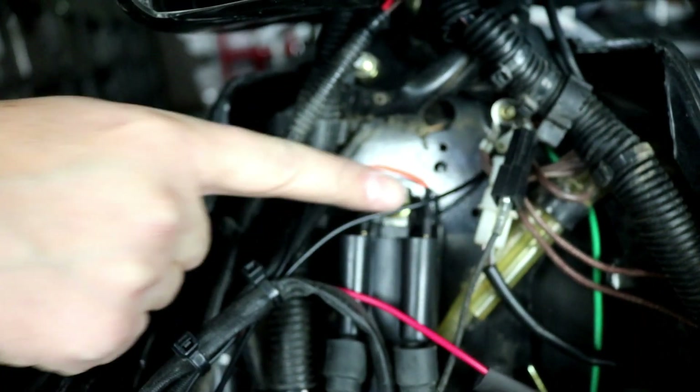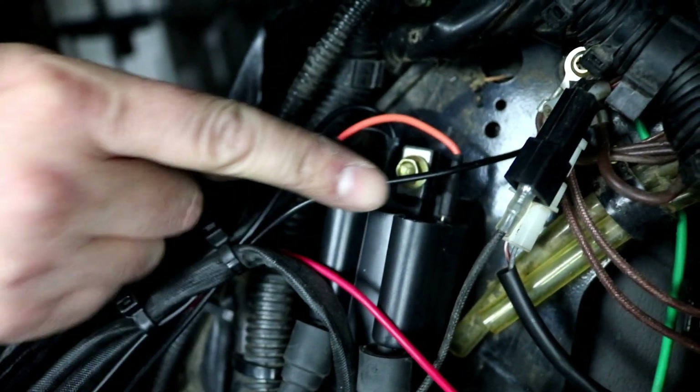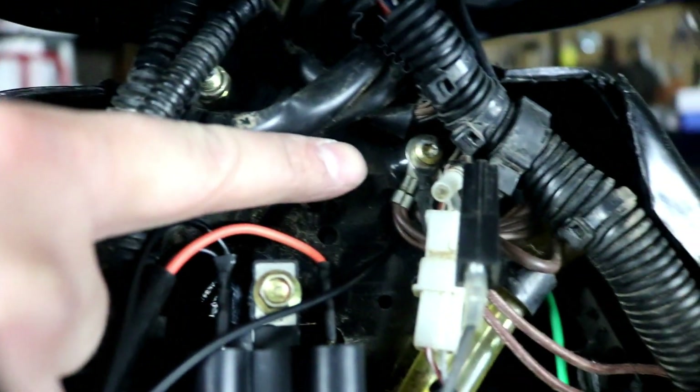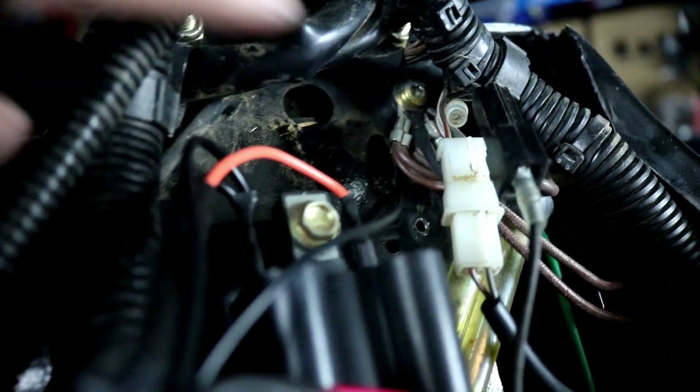The black wire from our harness is run up and grounded. The black wire has a ring terminal on it and goes to the frame ground where all the other brown wires from your harness are attached — ours is attached at the back of that bundle.